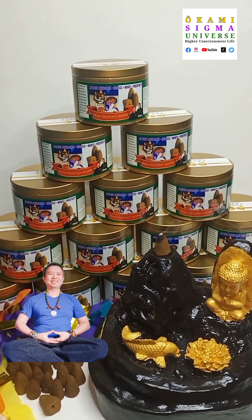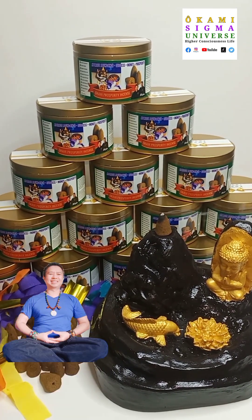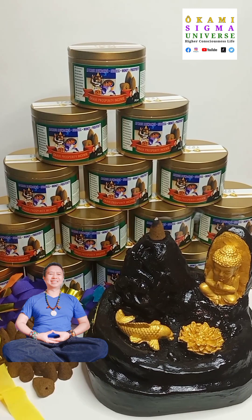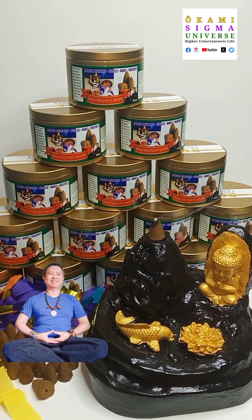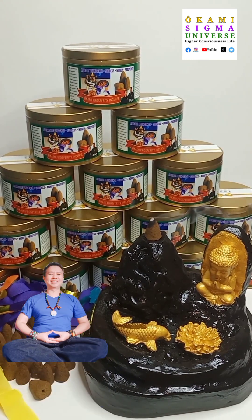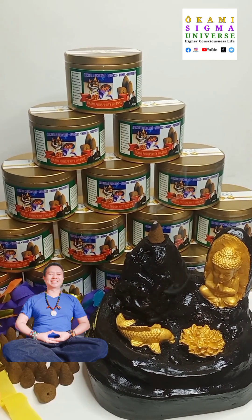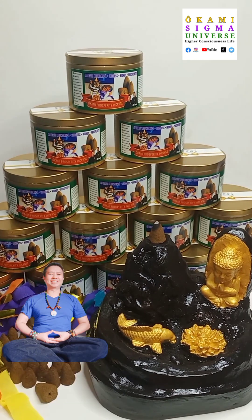Welcome to Okami Sigma. This is your mystic warrior, Julius. And today, I'd like you to join me in our incense burn time testing. We'll discuss some of the features of the Okami Sigma backflow incense and our offerings for the new package that we just dropped at Lazada Philippines on our online store, Okami Sigma Mystic Warrior.